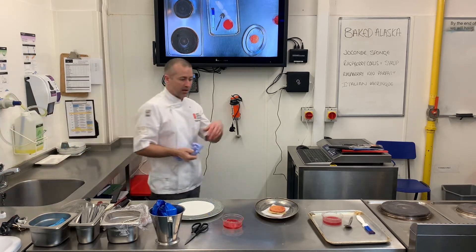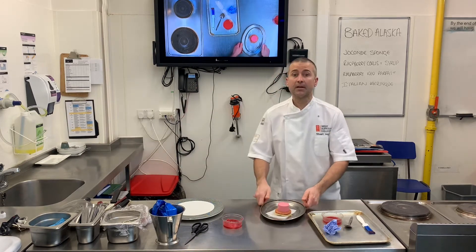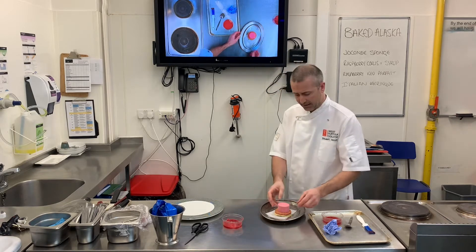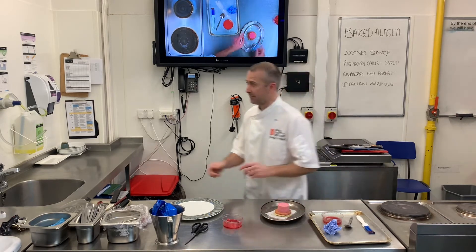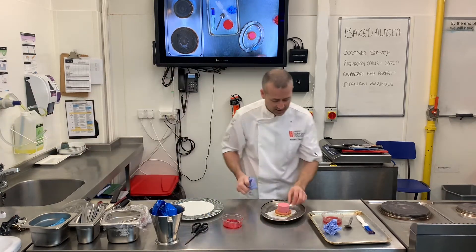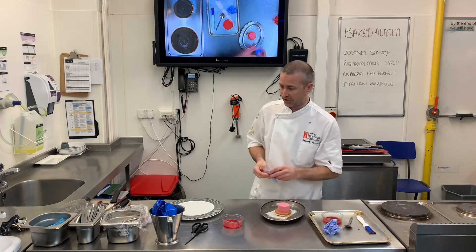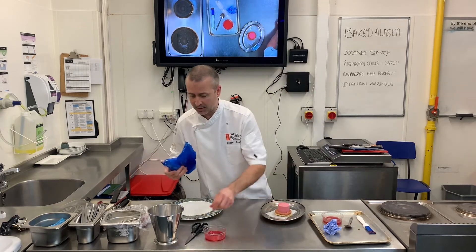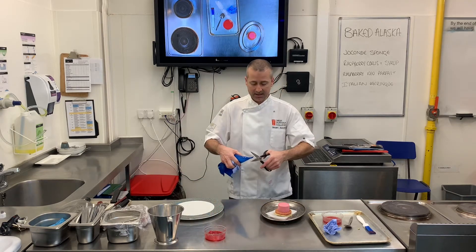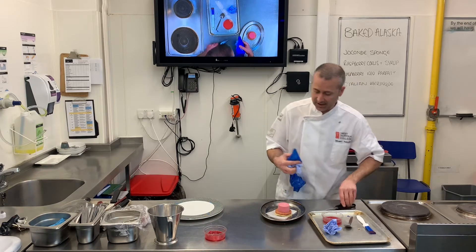So already I've got something that's going to taste a bit more than a bland piece of sponge — I've already got raspberry-flavoured bread, raspberry syrup, and nuts. This is now where you need to work a little bit quicker. I've now got the raspberry ice parfait out of the freezer, and it can obviously melt really quickly. This is parfait, so it melts really easily, which helps in your mouth and gives that nice texture.